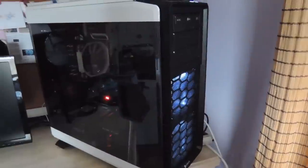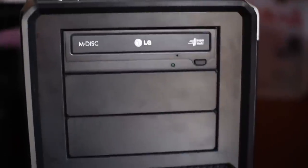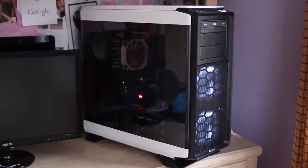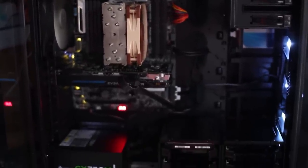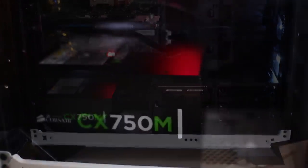All righty guys, so this is the finished product. As you can see, this is what the Corsair Graphite 760T case looks like with the white LEDs. And on this side, you can see the plexiglass — it looks really nice. And it has a handle here so I can just open it on up. So this is what the inside looks like.